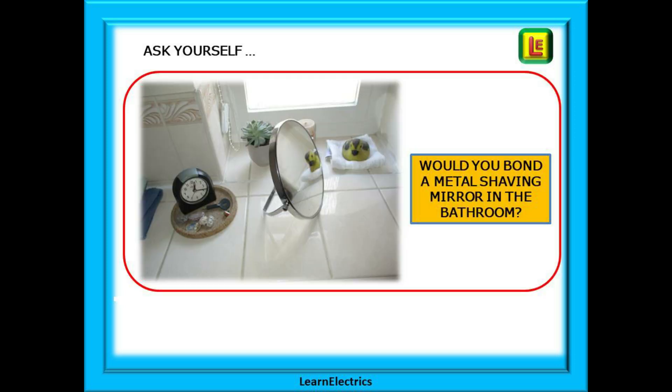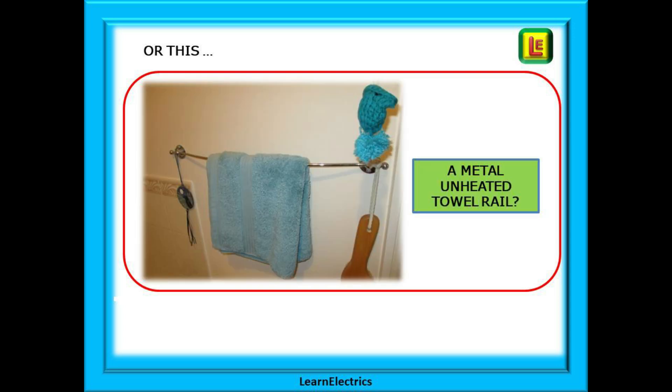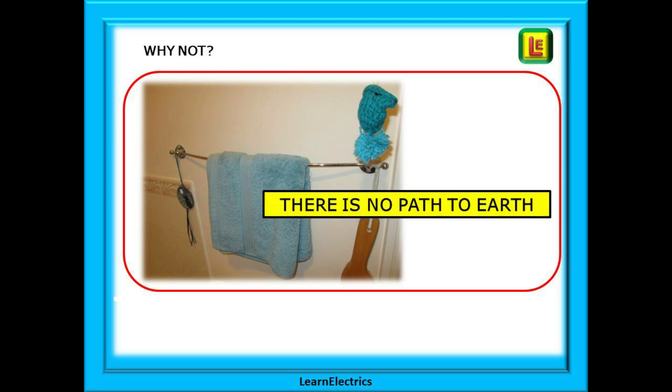What do we mean by 'introduce a potential'? Ask yourself: would you bond a metal shaving mirror in the bathroom or a metal unheated towel rail? Of course you wouldn't. The reason is that they don't make contact with the electrical supply or with any earth parts. There is no path back to earth. Keep that in mind as we go through this video.